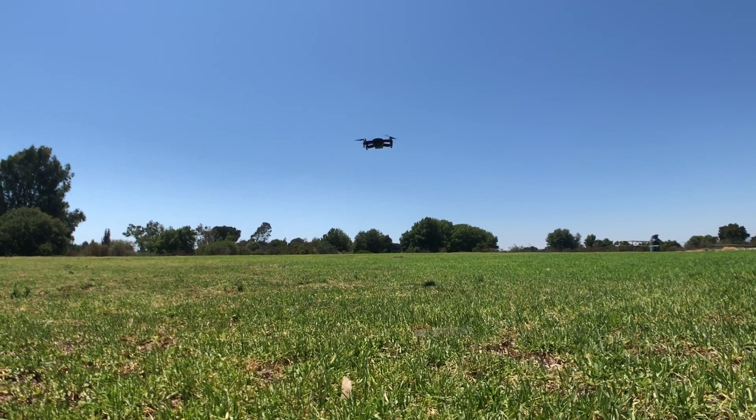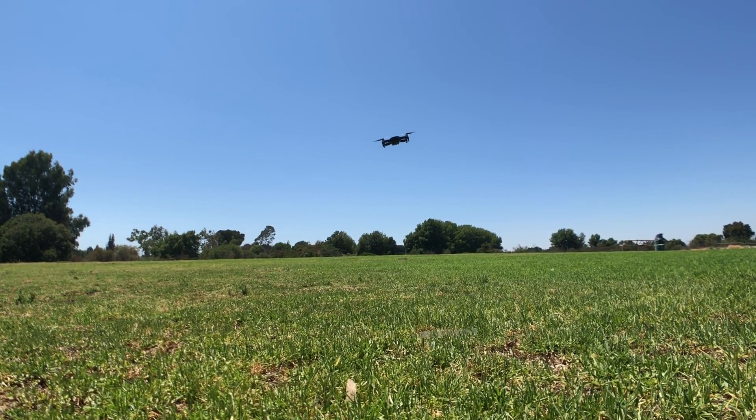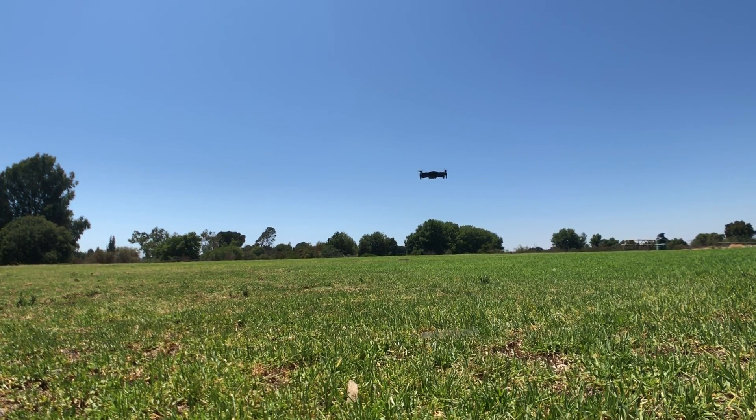15 seconds left. Right now the drone is trying to force land, which I'm not going to let it — or at least I'll try. The battery is currently at zero percent; it doesn't even show a number anymore, it's completely at zero percent.